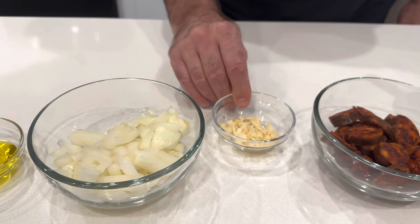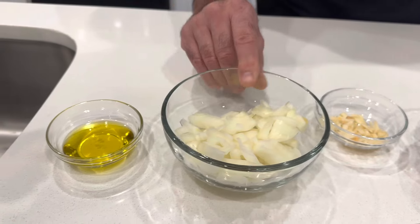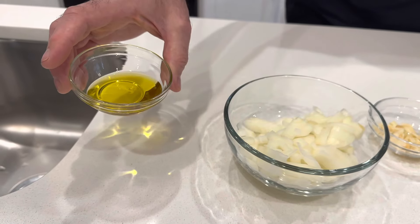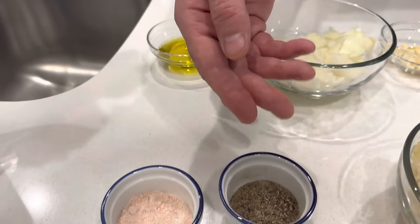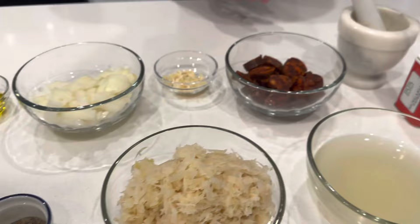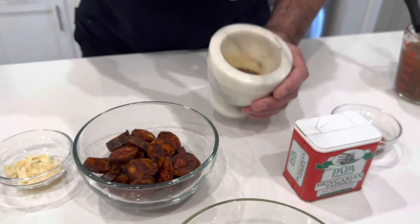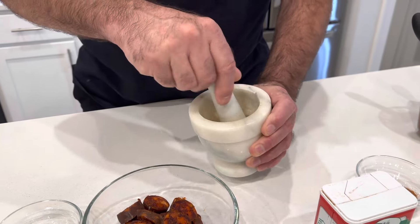Hello everybody, it is Michael Brownstein here with the Food & Wine Life channel, and I'm here with the beautiful Evaclade. Today I am going to make Hungarian sauerkraut soup. There are so many different variations of sauerkraut soup throughout Europe, but I'm going with the Hungarian version today because it has paprika, sausage, caraway seed, and sour cream. So let's get into it.